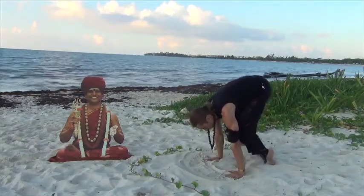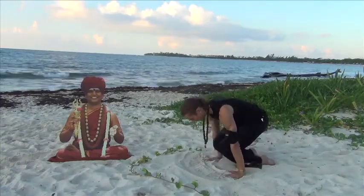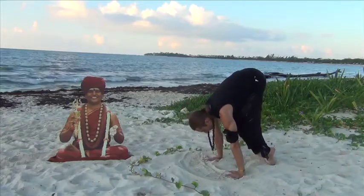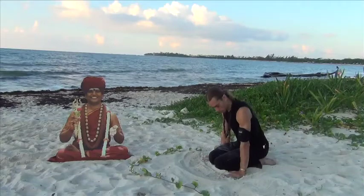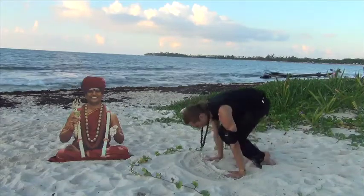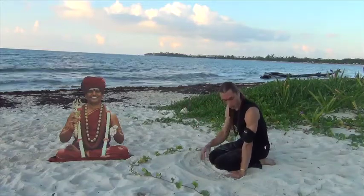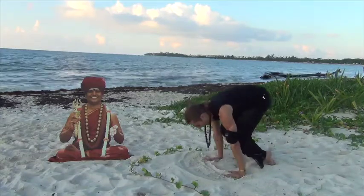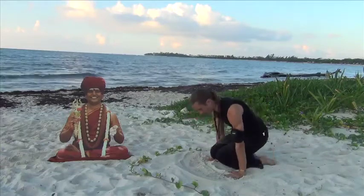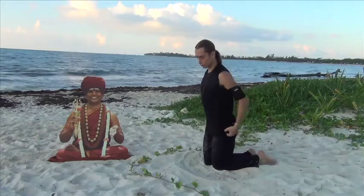Lift the hips, press through the ground, look at the point right in front of you — inhale and exhale. Do about 10 of these, keeping the top of the feet on the ground. This will start to build arm, shoulder, and back strength — the legs will also become very active.